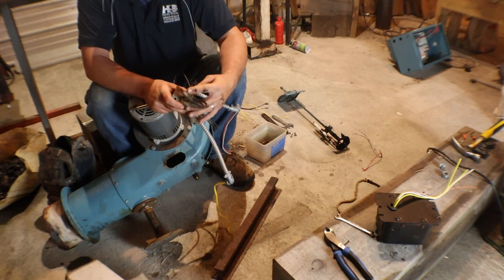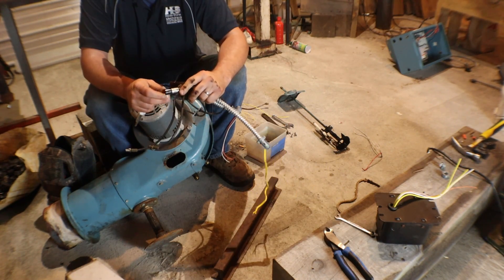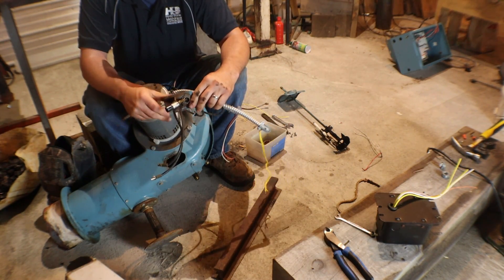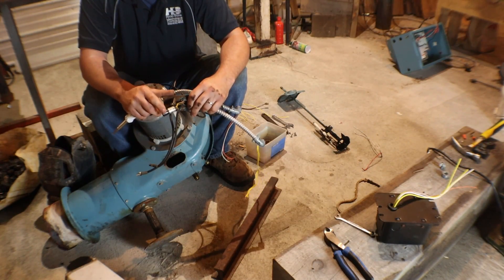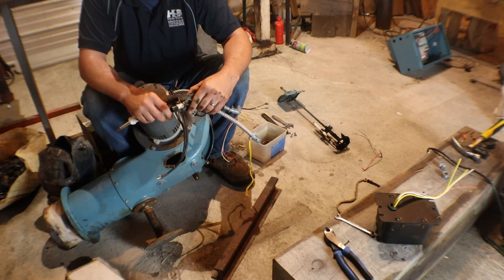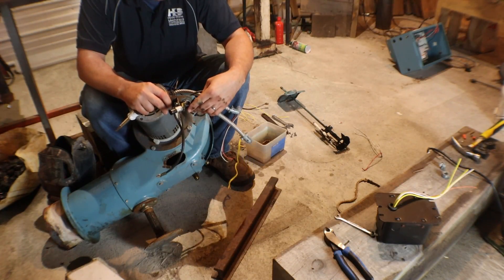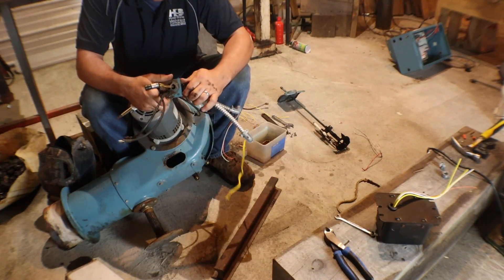This little fella right here, this is your CAD cell. Now some of the bigger burners use a UV sensor on it to see the flame. But this is the guy right here that goes to your primary control that tells you there's flame there - it's okay to keep running. But if it sees flame before it's supposed to, it's supposed to cut the burner out, and that's supposed to be the end of it.